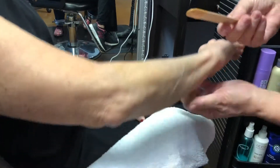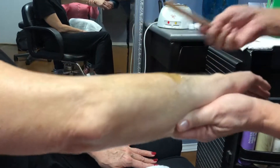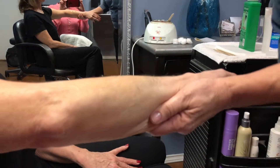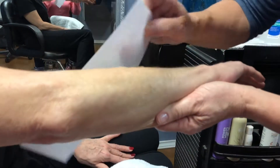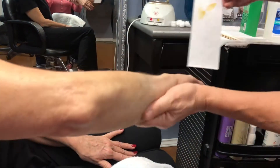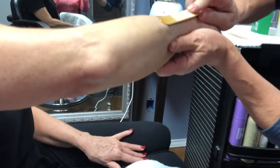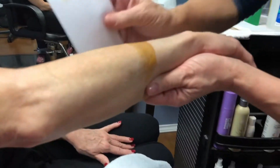Melissa shares a funny story: she was driving home from work with a friend when the light hit just right and she noticed something on her friend's chin. She reached over and yanked it, and her friend jerked so bad that she hit the curb. Her friend didn't even realize she had that long chin hair — it had to be an inch long.